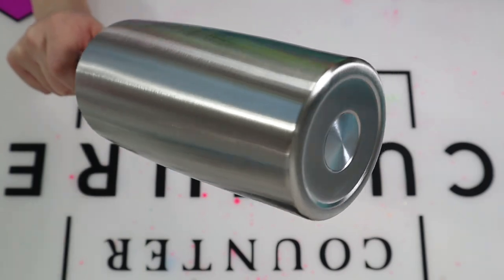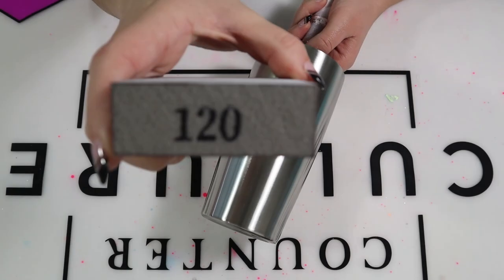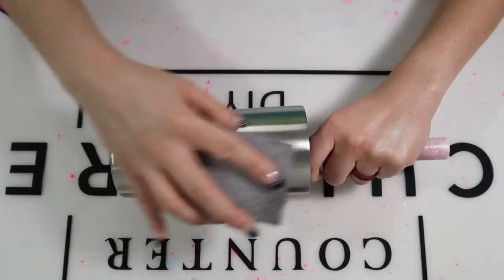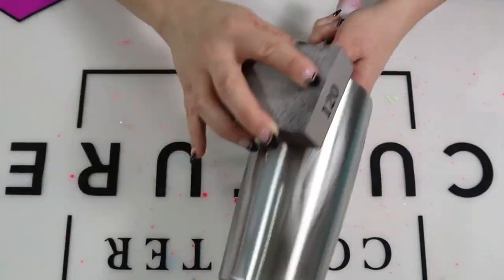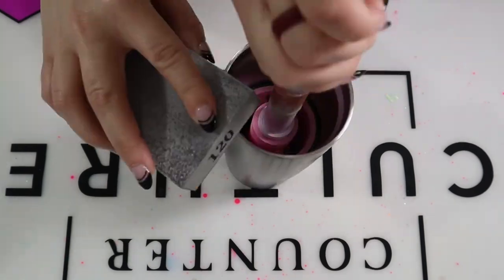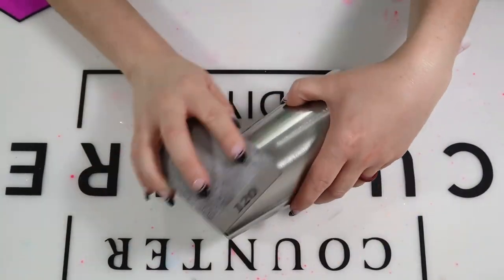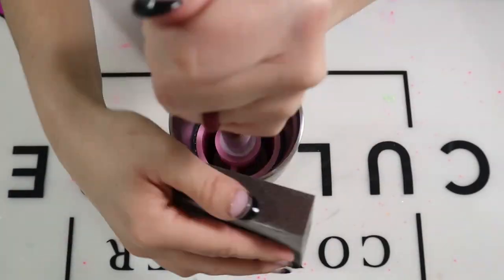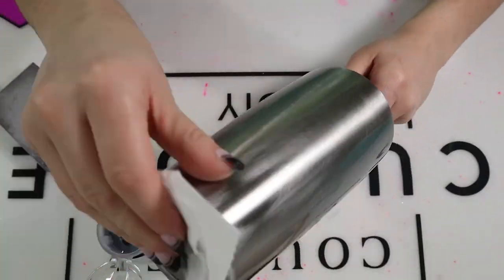I'm working with a 20-ounce stainless steel tumbler for all three tumblers. This is going to be wiped down or sanded with a 120-grit sanding block. Once I finish sanding, I'm taking 91% alcohol and wiping the entire tumbler down. Once I wiped them down with 91% alcohol, I then took my tumblers outside and spray painted them white. It does not have to be a flat finish — you can use satin or gloss white for this step.